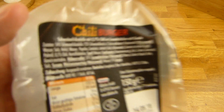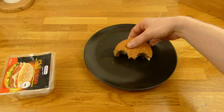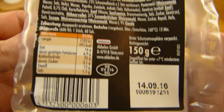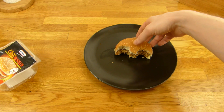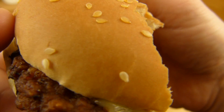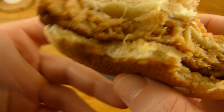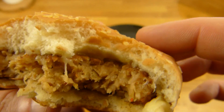Muss man kurz warten. Auf dem Boden ist es natürlich ziemlich heiß. Eventuell wäre es gut, wenn man den irgendwie hochstapeln könnte, dann wäre es nicht immer so heiß unten auf dem Boden. Reicht auf jeden Fall aus. Haltbarkeitsdatum. Und dann sehen wir uns das Ding mal an. Als erstes dieses Brötchen — sieht diesmal richtig gut aus. Wie schön glatt das ist, und auch schön weich.